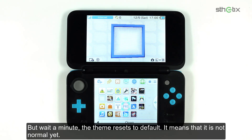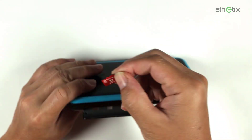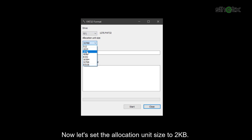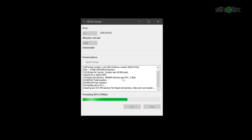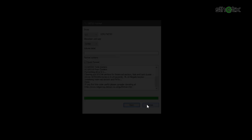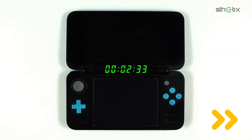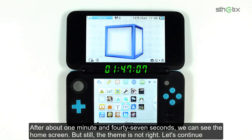But the theme reset to default, which means it is not normal yet. Turn off the console and let's continue with the other configuration. Now let's set the allocation unit size to 2KB. After doing the copy-paste procedure and booting, after about 1 minute and 47 seconds we can see the home screen, but the theme is still not right.